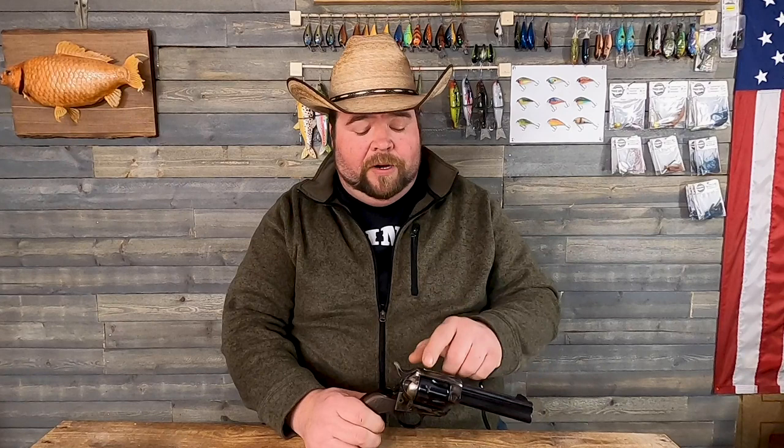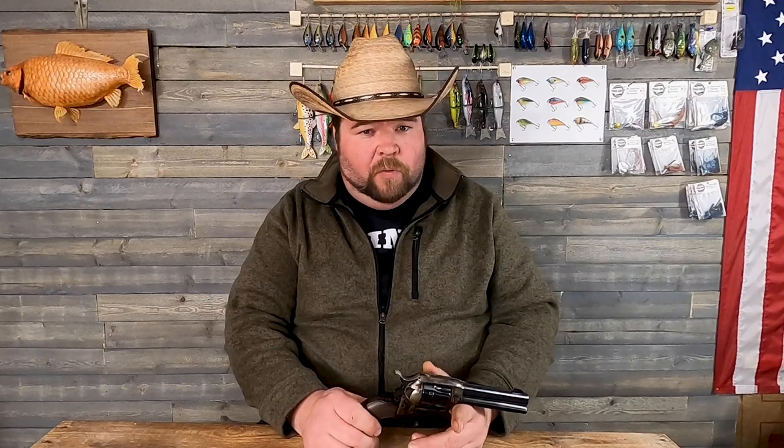A couple of other things we do: we open up the rear sight channel, which gives you faster target acquisition — you can bring it up and find your target quicker. When you're shooting cowboy, it makes a difference; you're shooting large targets but they're close, and the wider rear sight channel helps with that. We also open up the forcing cone and cut an 11-degree angle on it, then hone it — makes for a more accurate gun and the bullet doesn't get deformed as it's coming out of the cylinder. We do an overall polish, polish the base pin, and make sure the bolt locks up tightly for a solid lockup, which matters for accuracy and reliability.